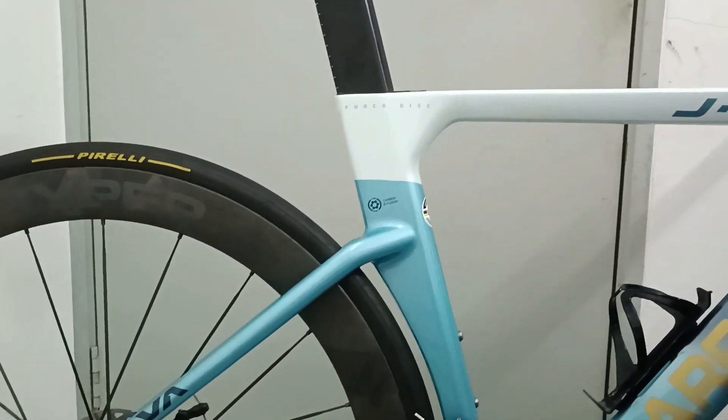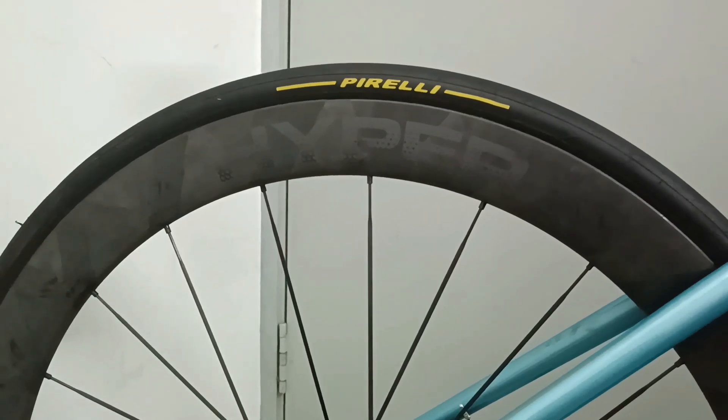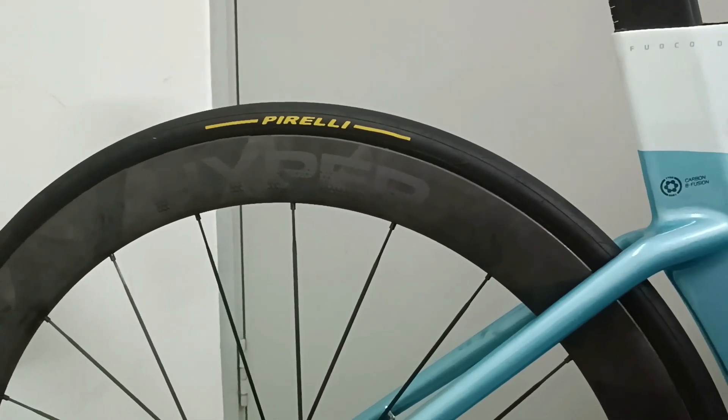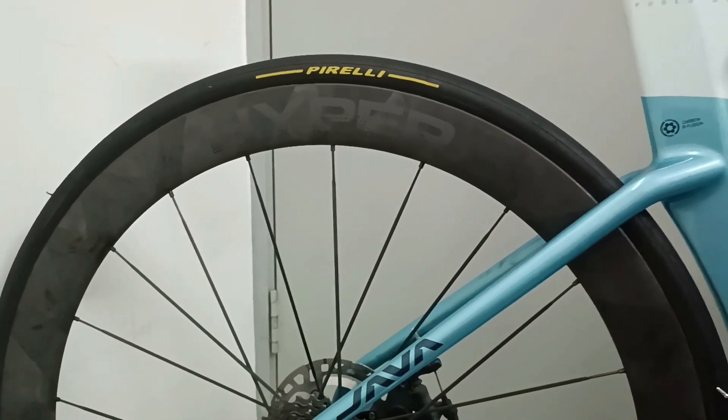Some of the upgrades: I'm changing the wheel to the Hyper wheel and the rim to the Pirelli P Zero. This rim is really light — it saves almost 500 grams.